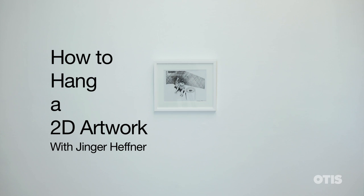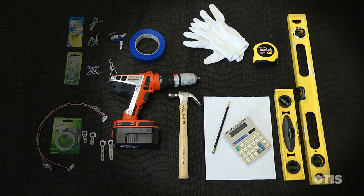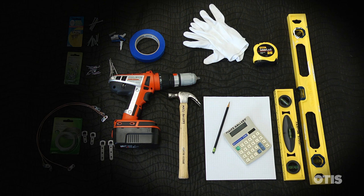I'm Ginger Hefner, Maltz Gallery Registrar and Lead Preparator. The tools you'll need for this job are a tape measure, a level, a pencil, a pad of paper, a calculator if you're not math minded, and a hammer or a drill.